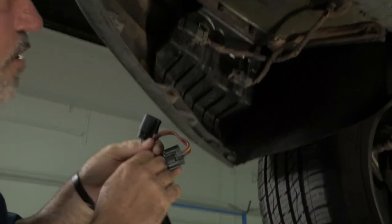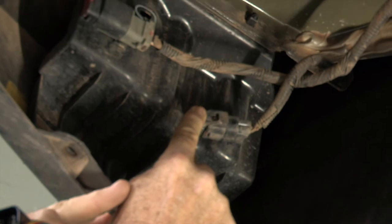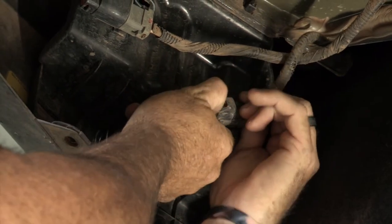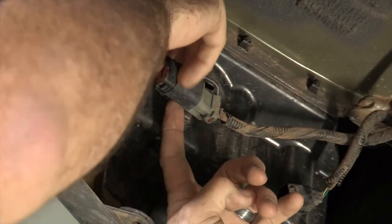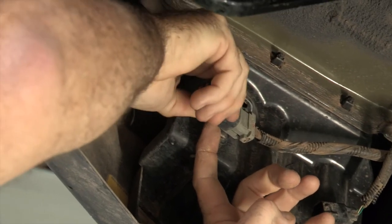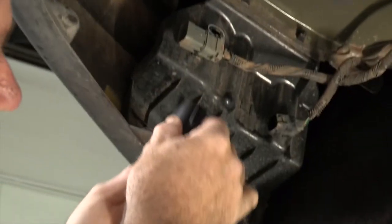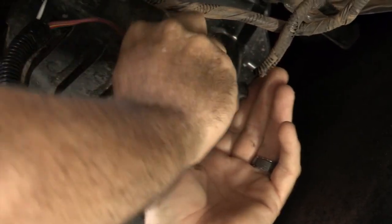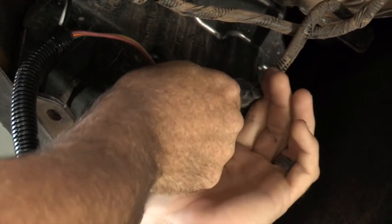Our next step is going to be to remove the caps off of our tow harnesses here. Simply just press this button in and then pull out and it'll come right out. Sometimes they get a little dirty in there, so you have to wiggle it around a bit. Then we'll just take the matching harnesses and plug it right in.